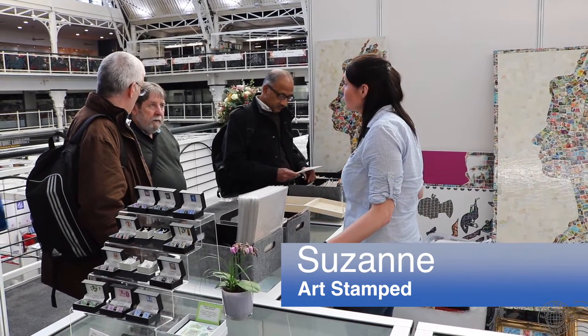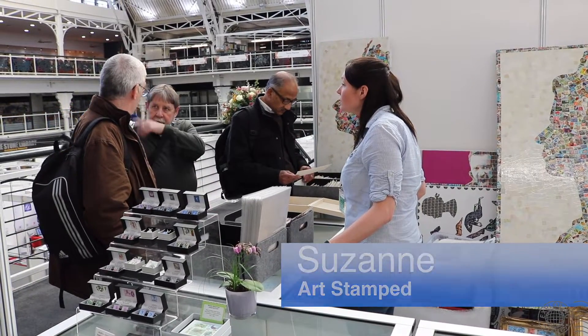I'm Suzanne from Artstamp, welcome to Stampex. Artstamp is all about promoting the hobby of stamp collecting to new and different audiences. We not only want the hobby to survive, we want it to thrive. And we do that by concentrating on the aesthetics, the storytelling, the beauty of postage stamps. We want to attract younger people, more women and more diverse populations into the hobby.